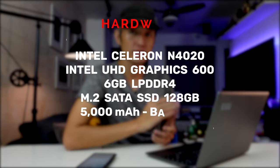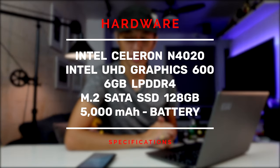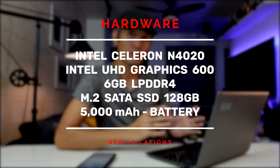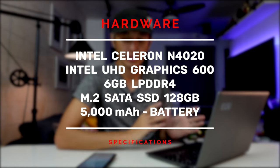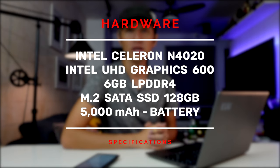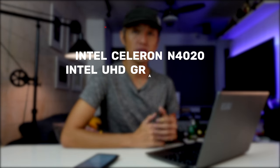Now let's take a look at the hardware specs. It has an Intel Celeron N4020 — a dual-core with two threads, a base speed of 1.1GHz and turbo boost at 2.8GHz. For graphics, there's the Intel UHD Graphics 600. It has 6GB of DDR4 RAM, and for storage it has a 128GB M.2 SSD. For the battery, it has a 5000mAh which is specified on the box as having six hours of endurance.